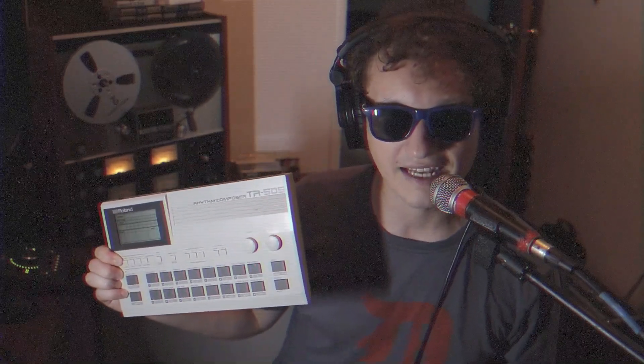Well, howdy doody there, ladies and gentlemen. Today on Exploring Limitations, we're going to be taking a look at the TR-505 and how you can affect its sound using only techniques relating to pitch.